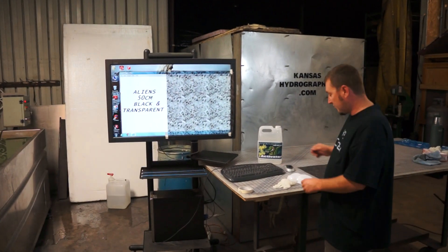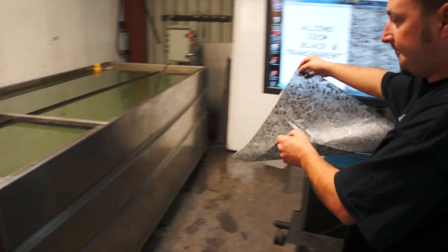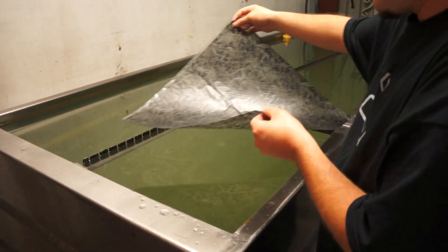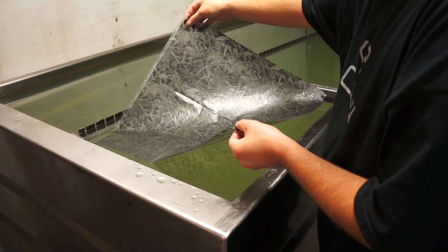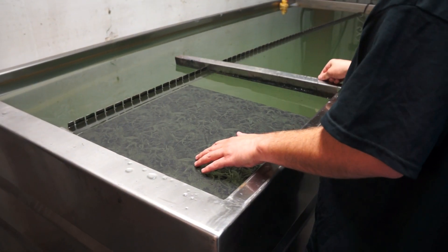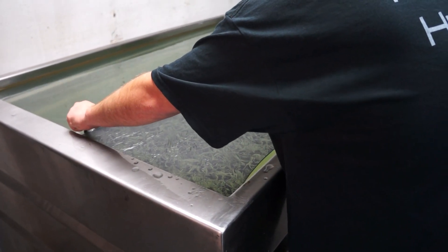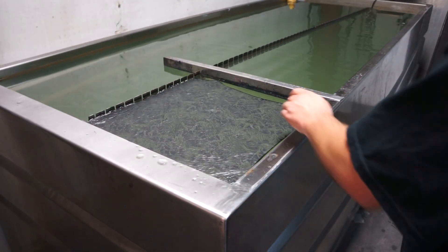Hi, this is Brent with Kansas Hydrographics. We're back with pattern review of the week. Alright, let's go take a look.